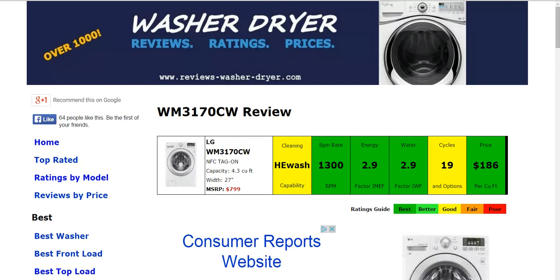If you have this model, one of these, or another LG, please feel free to leave a comment below, or if you just have a question — that'll help others as they search for a washing machine on their own. We thank you so much for your time.